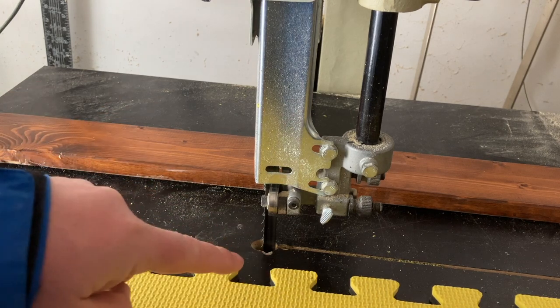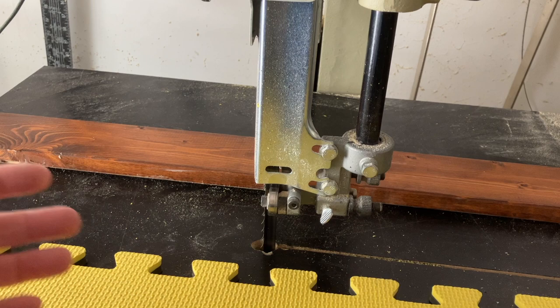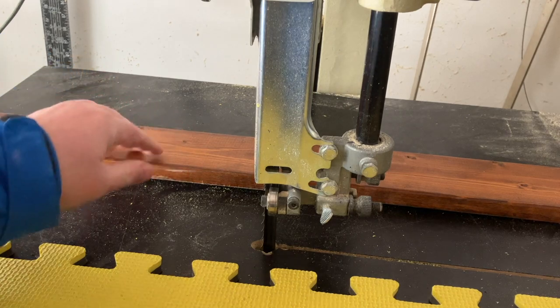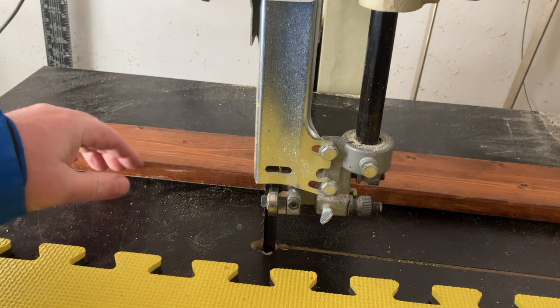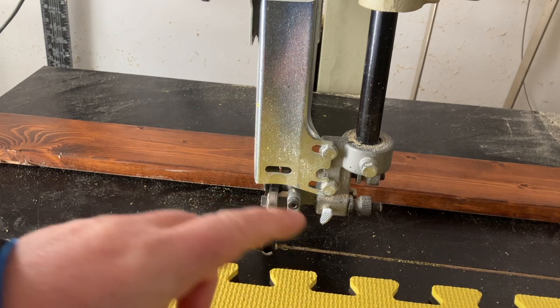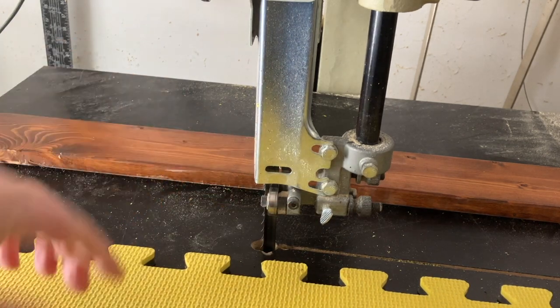Now I'm going to be cutting this foam into strips and you can cut as many as you need. I'm going to cut five — I can always come back and do more. Back here I've got a board set at a certain depth. You can do this with a knife but I'm doing it with my bandsaw. Sorry if the sound is bad; it's cold out here. You can see just how nice this works with a bandsaw.